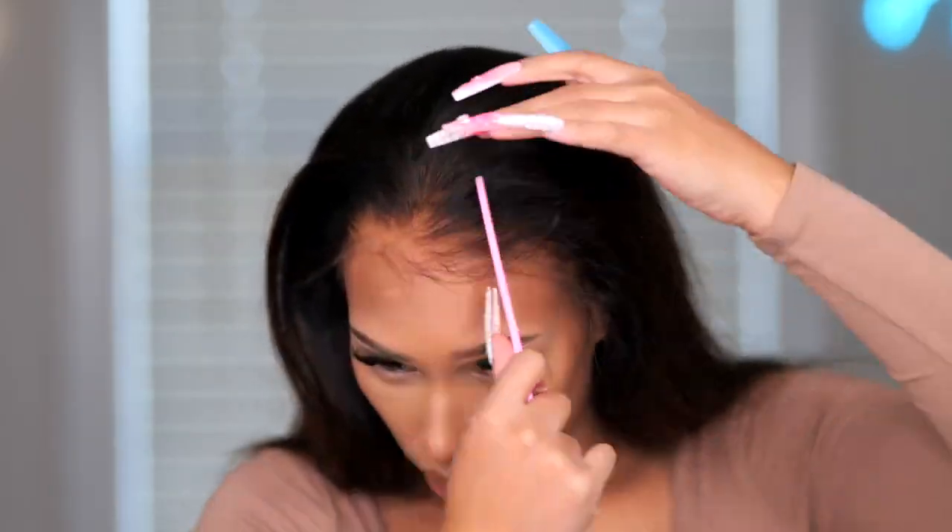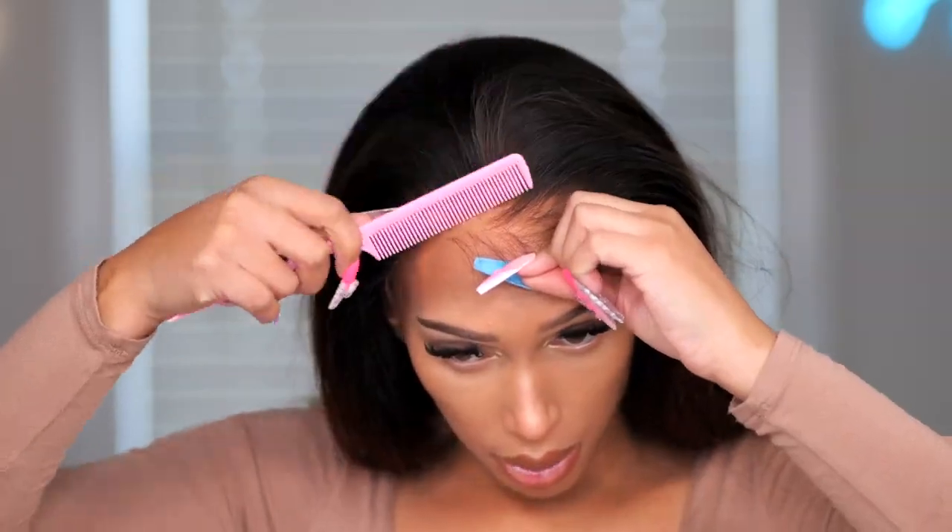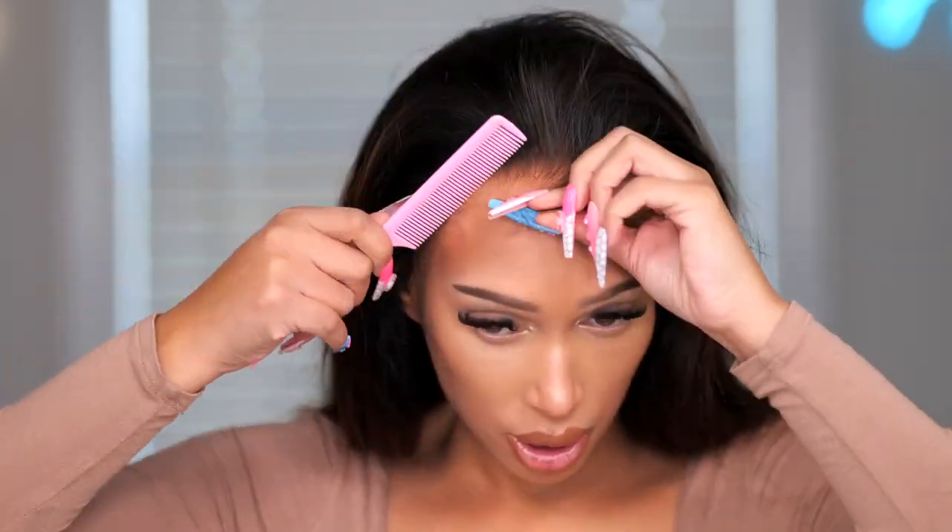Another thing you can see is that the hairline has thinned out some, so what I am going to do is cut it back just a little bit.